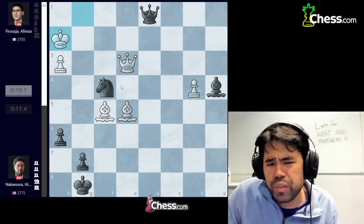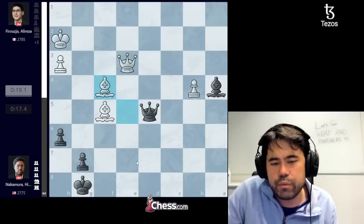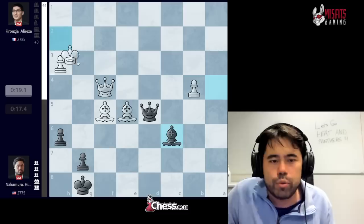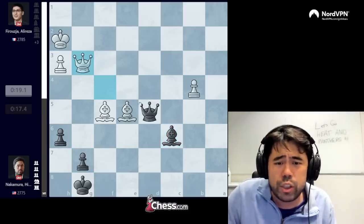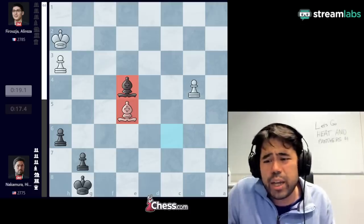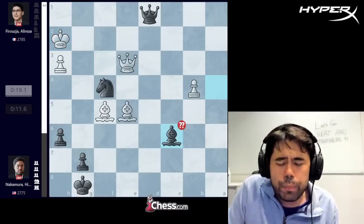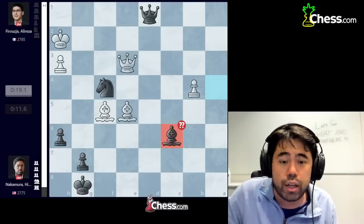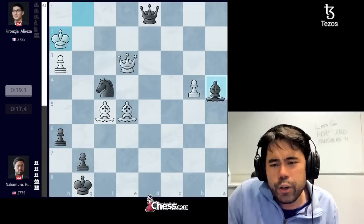Ali Reza plays b4, we trade, and I take on a4. Already starting to feel like I'm very close to being fine. But Ali Reza continues to keep the pressure on with the important move bishop d4. I go queen to d6, he plays bishop e5, and I check — he goes king h2, and here I just blunder the game away in one move with bishop c6. The only move that I think draws instantly is the very unusual queen to d5 — if white takes the knight, I can take the bishop on f5 and it's even material; if white takes with the queen, I have bishop to c6 threatening checkmate on g2. But with 15 seconds on the clock, it's impossible to play a move like queen d5. I played bishop c6 because I simply forgot the resulting endgame would have bishops of the same color rather than opposite color.